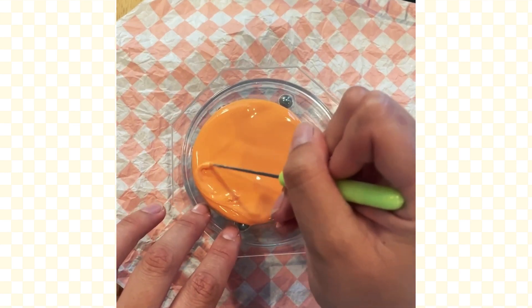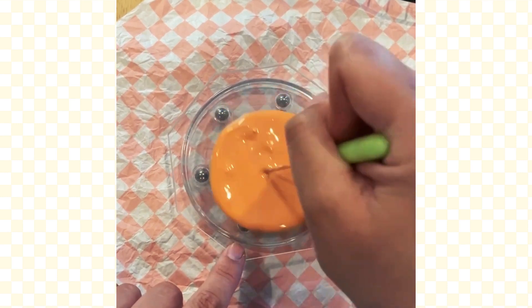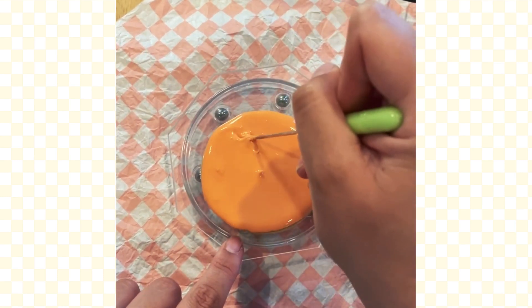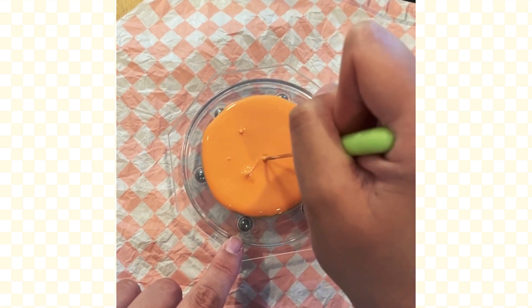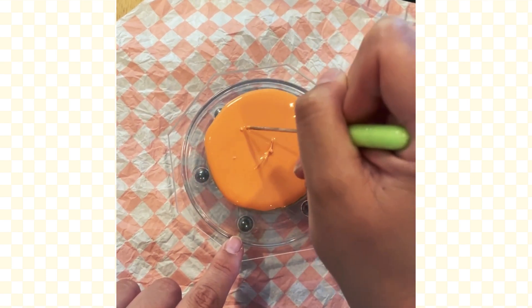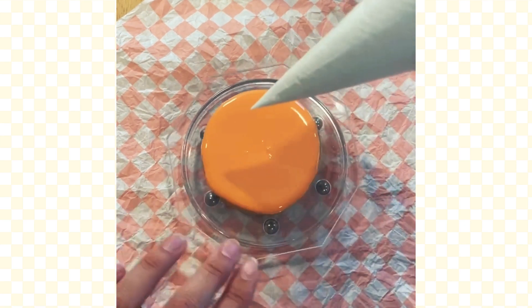I wish circles weren't so difficult. The more you decorate circles, the more you realize how dumb of a shape it is. This is what I like to call my washing machine method — mainly because I work with circles a lot and I'm shaking it so it looks like a washing machine.